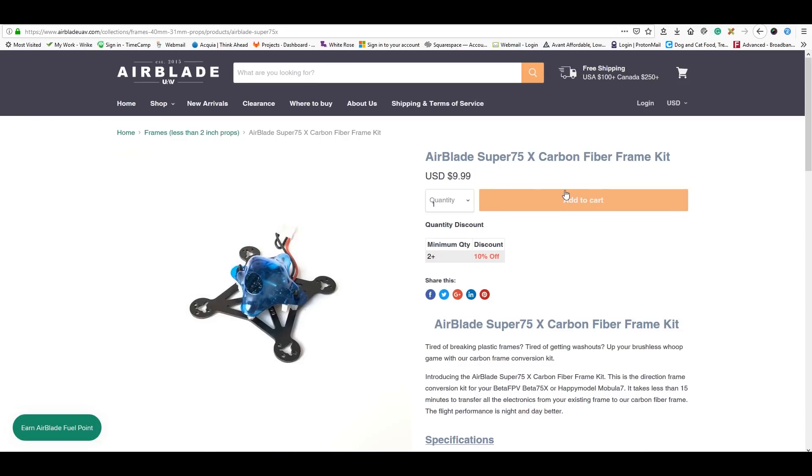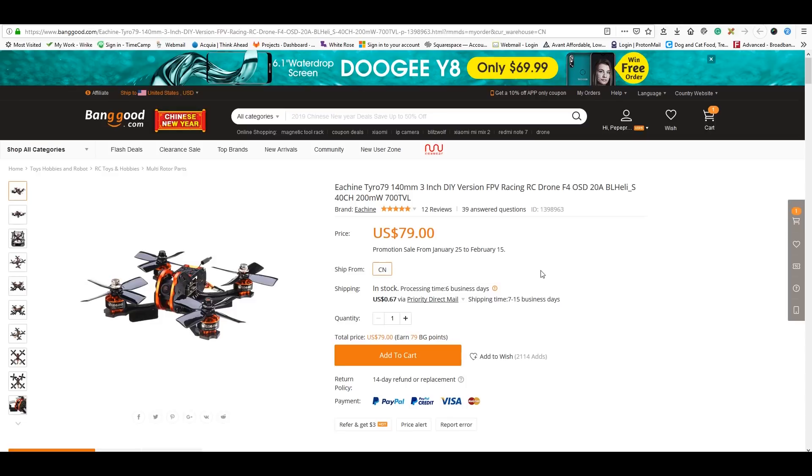I'm also doing the Airblade Super 75, a full carbon fiber 75mm frame kit that we're going to build up. I'll also have one of these frames to give away in February, depending on when it arrives. Additionally, I bought a Tyro 79 to give away, but it's on back order. When it comes in it'll go straight up as a giveaway — I've already done part of the review and will complete the second half.